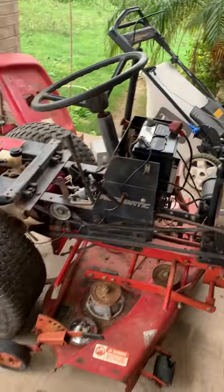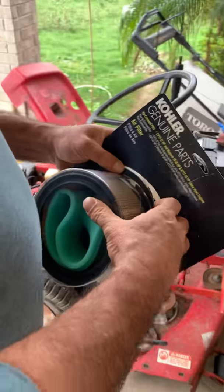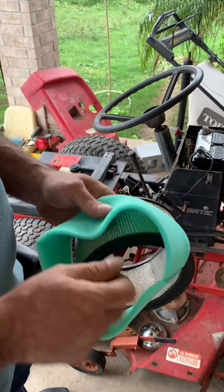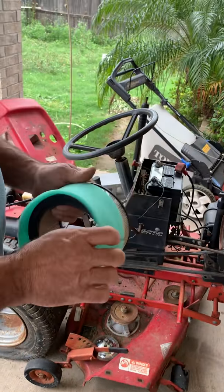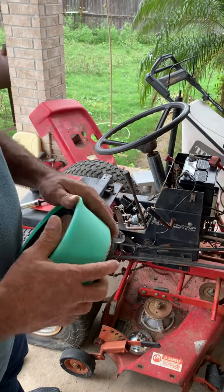I've got a new one. We're going to put a new one here. I have to drain it. While it's draining, I want to replace the big belt.